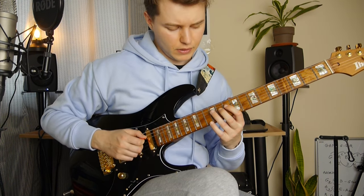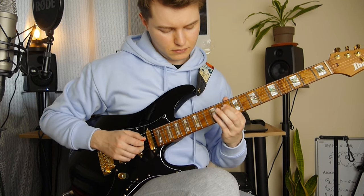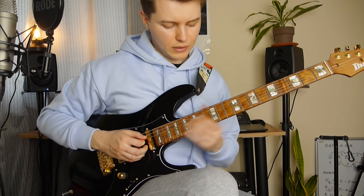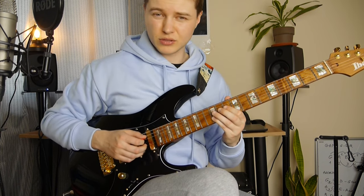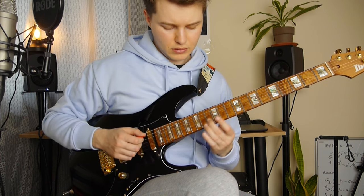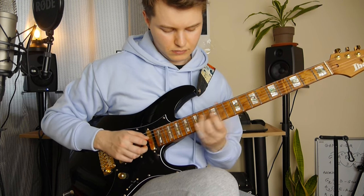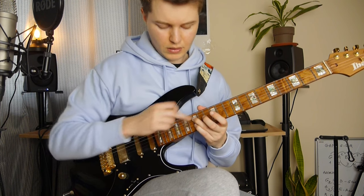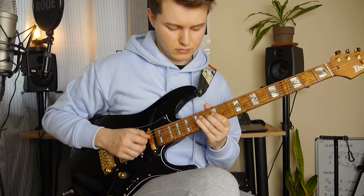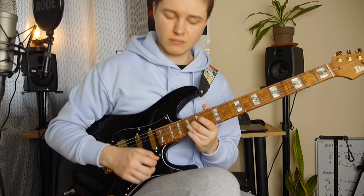Pull-off to the 10th fret, and we've got the 12th fret on the G. Hammer-on 12th fret on the D string, and 12th fret on the B. Slide to 14, and 13 on the B. So it's 15 and 15, then 17 and 17. Very quick slide here.